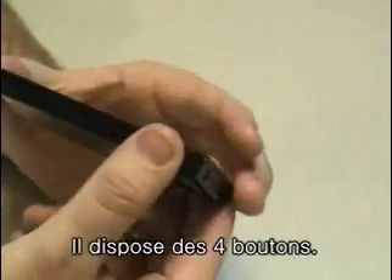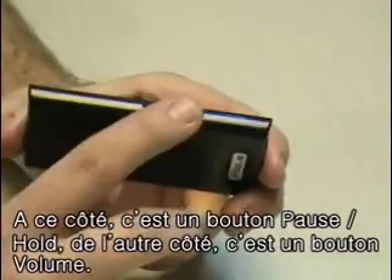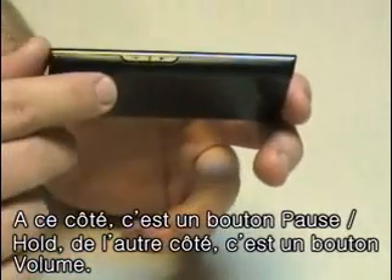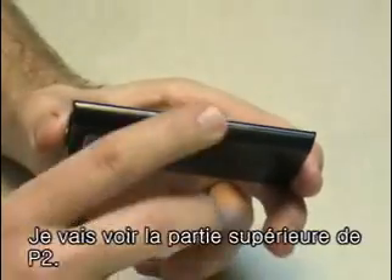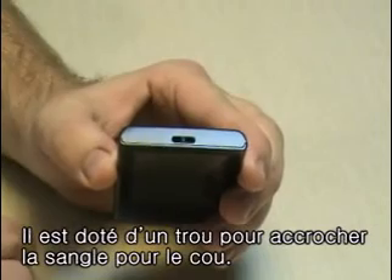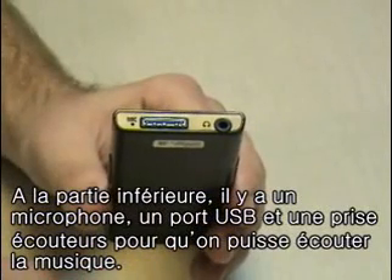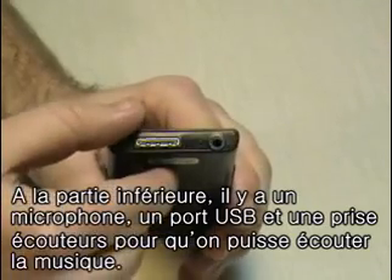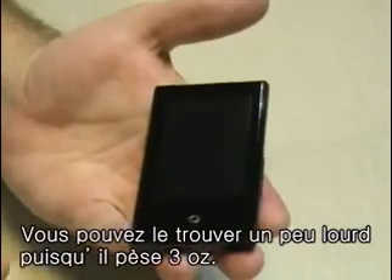The P2 has four noticeable buttons. Right here it has the play, pause, hold, and then on the other side it has volume control. When we look at the top, it has a loop to hang a neck strap or other accessories. And then on the bottom, it has a microphone, a USB connector, and a phone jack, so you can listen to music. It's actually kind of heavy — it weighs about three ounces.